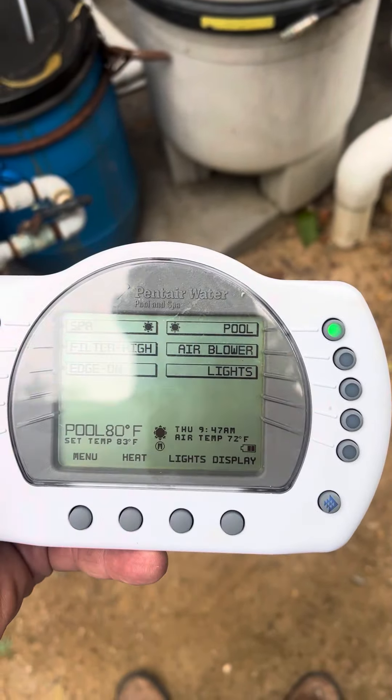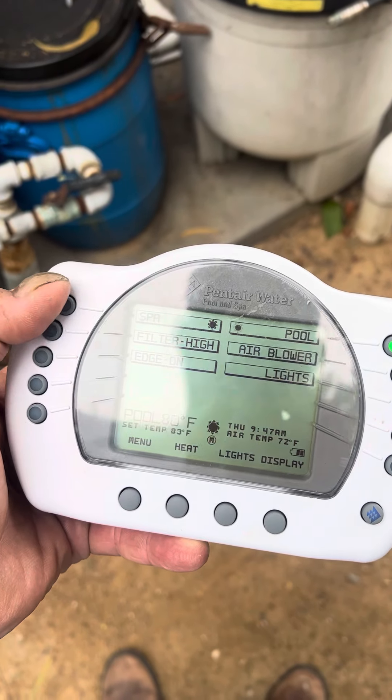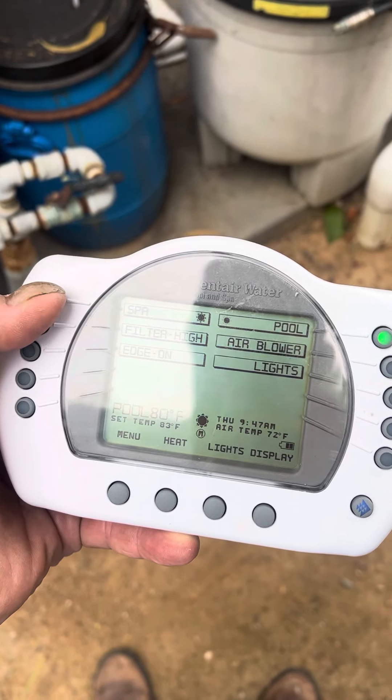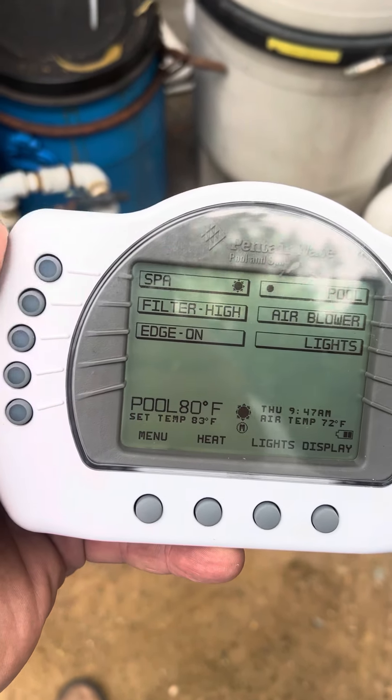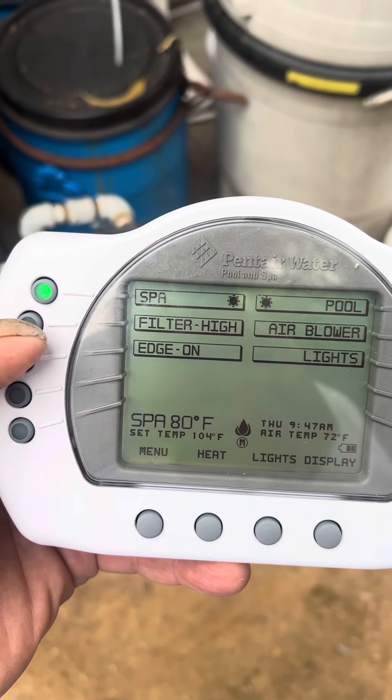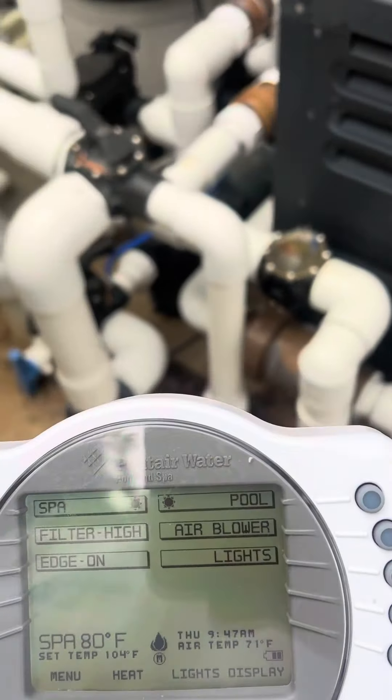This is the remote. The green light is next to pool. If you want to use the spa, you hit this button over here, the top one. Now it goes to spa. And then you also have to hit filter high. You hear it start to ramp up.